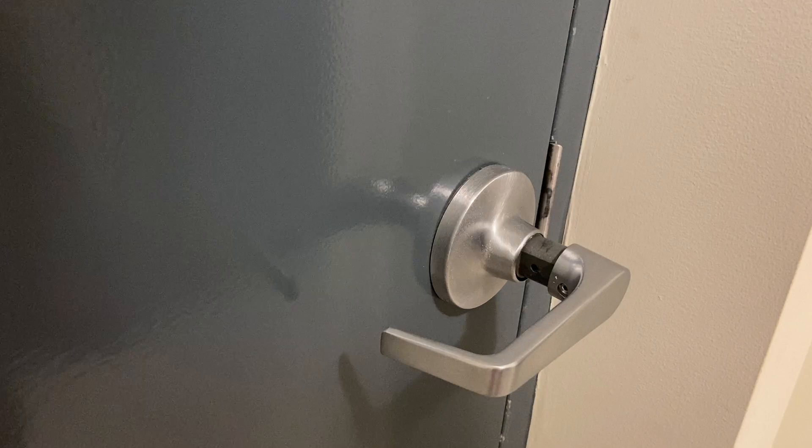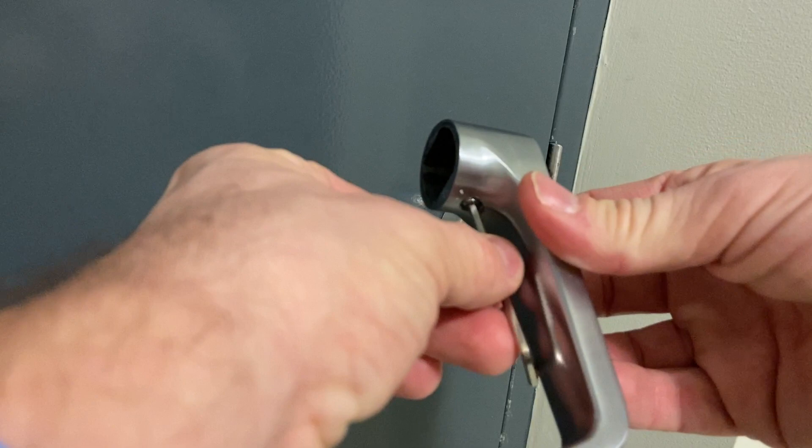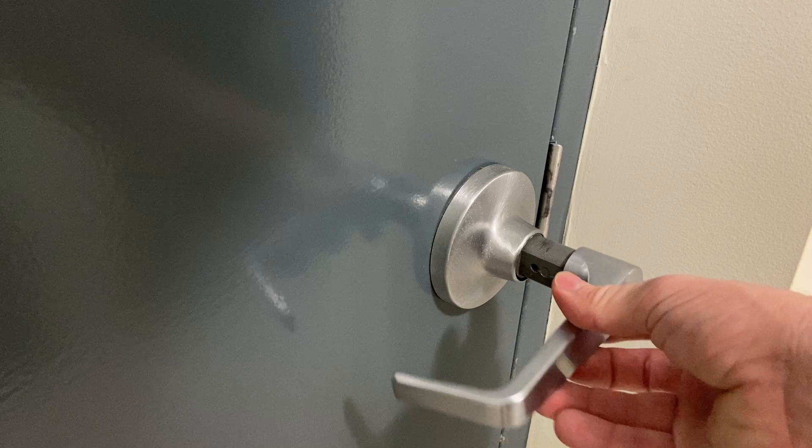The door handle needs to be positioned correctly to go back on. You can't make a full turn with this tool — just a half turn or so at a time. So this would be loosening it to slide it back on a little more, then loosening it again as needed.